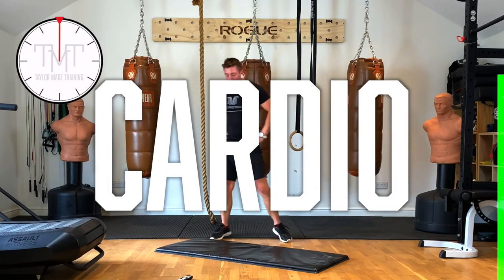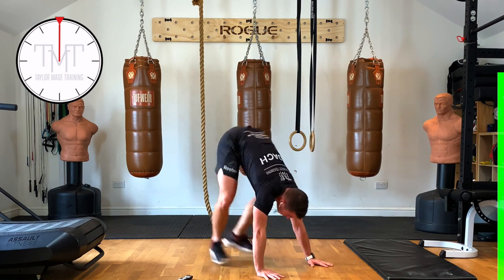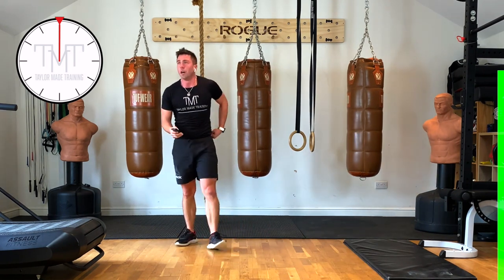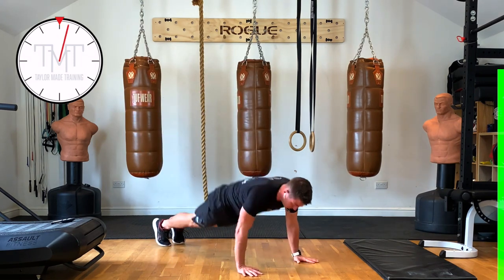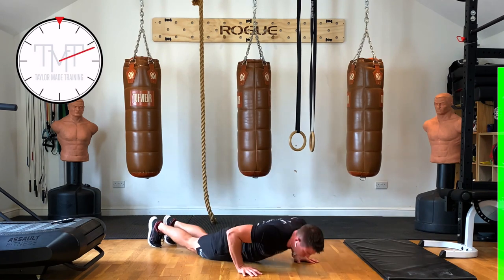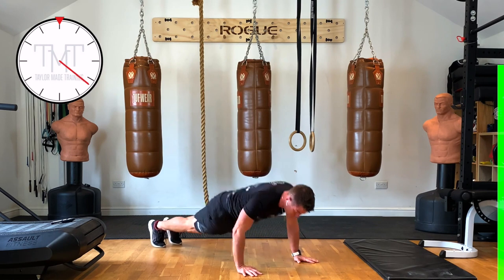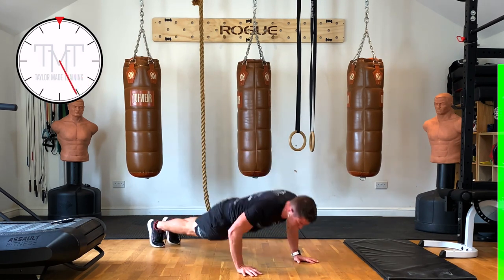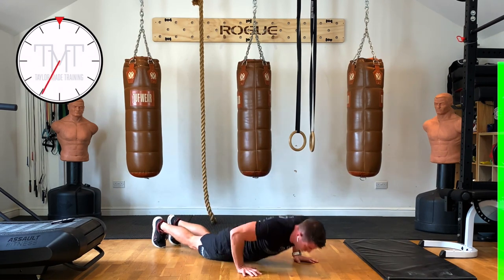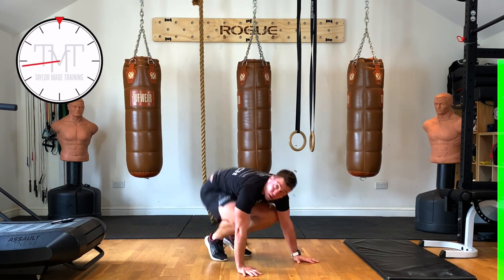We've just got the 5 minutes of cardio left. First one — we're going to do a press, jump in, jump back, and just keep repeating that for 45 seconds. 3, 2, 1 — go! 20 seconds to go. 5 seconds — and rest.